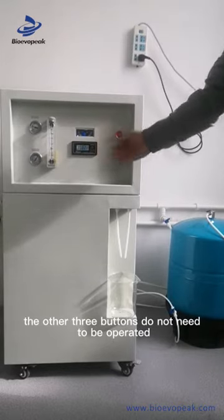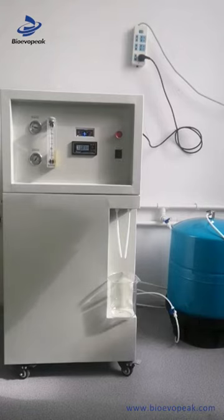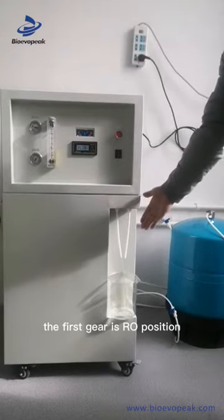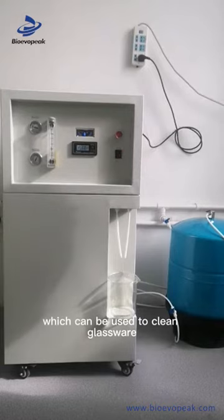The other three buttons do not need to be operated. On the water intake switch, the first gear is the RO position, which can be used to clean glassware.